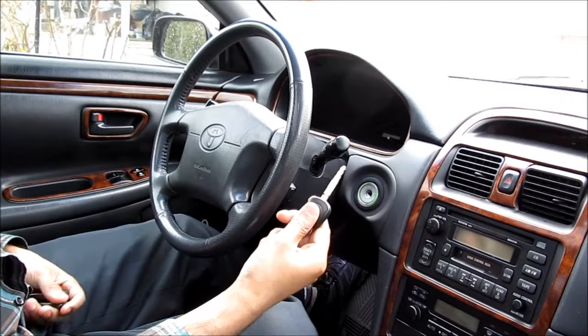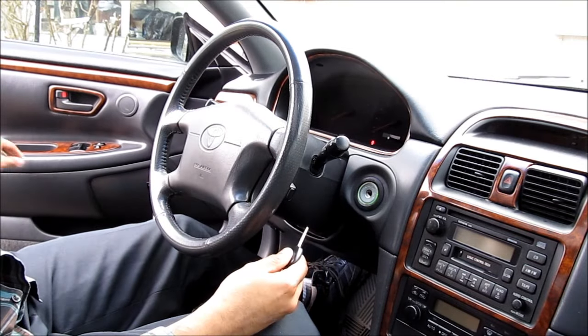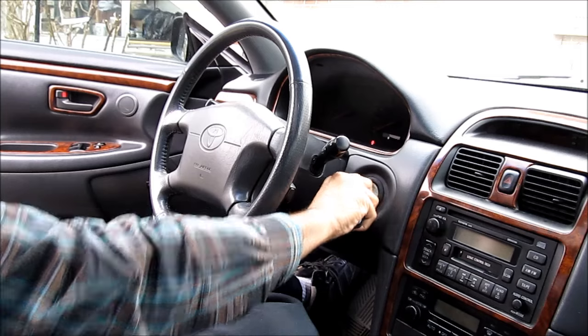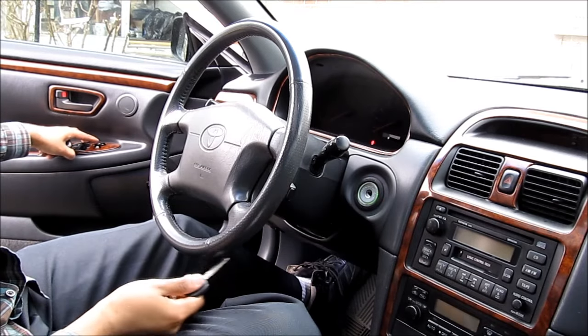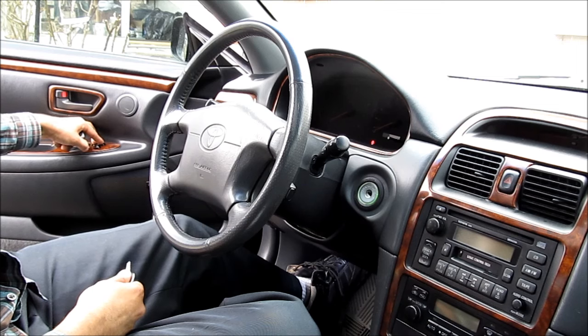We're going to first start with the key out of the ignition and the driver's door open. Then insert the key into the ignition, remove it, and then move over to the power door locks on the driver's side and cycle that five times lock and unlock.